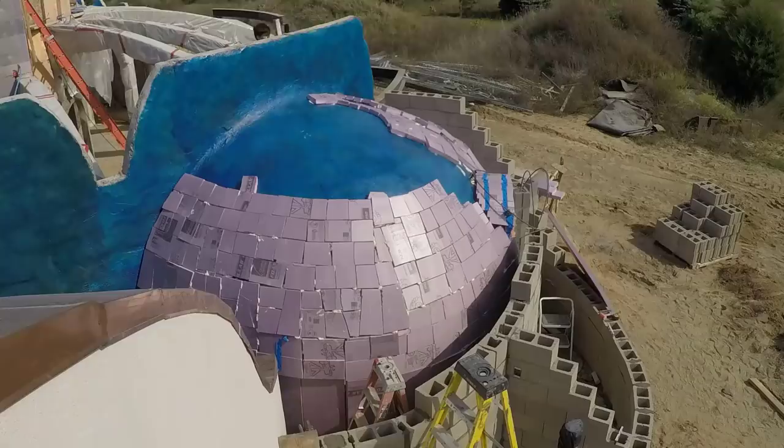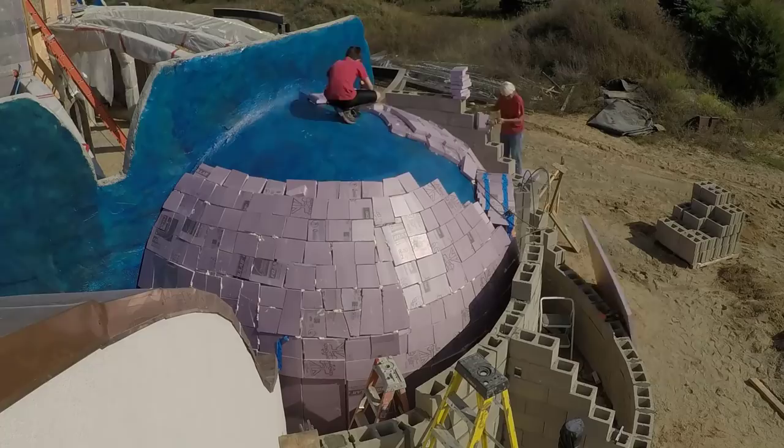The small gaps don't matter as long as the insulation on the second layer can keep anything that conducts heat from filling those gaps. Air is a perfectly good insulator.